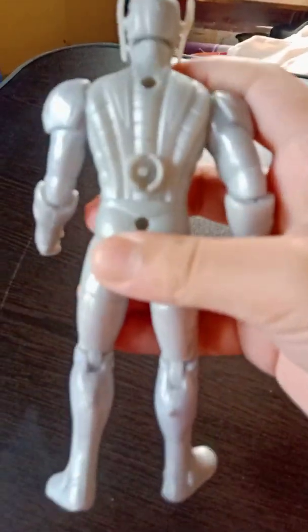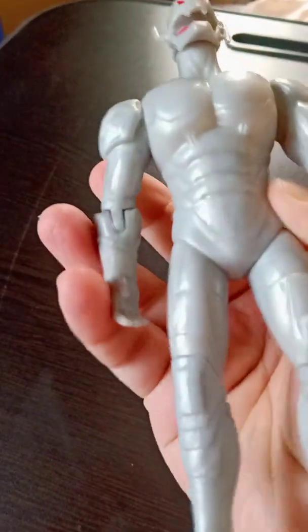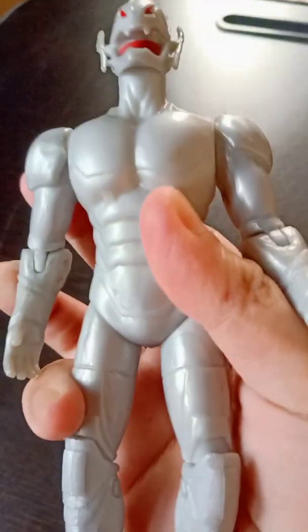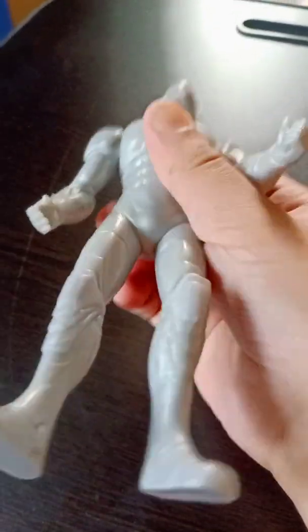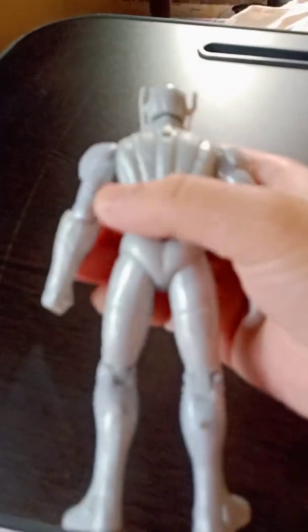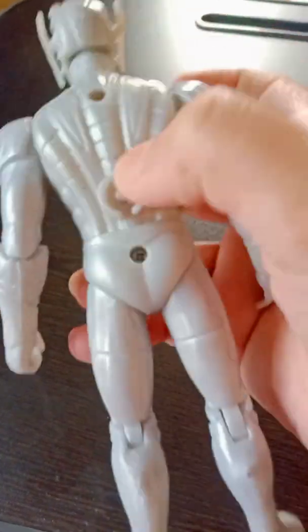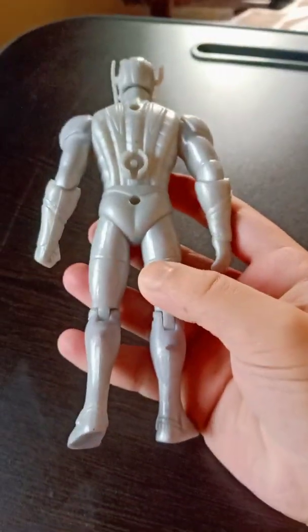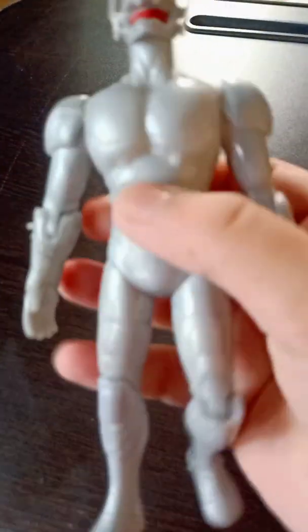If we talk about the back, you can see two thrusters of Ultron, and here is a light but the light is not working. Overall the body detailing is not so nice, but overall these are knockoff figures — bootleg figures. You can see the screws here, so it's a bootleg figure, but overall a very nice action figure.